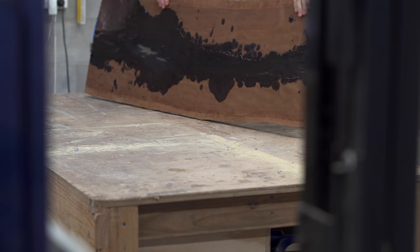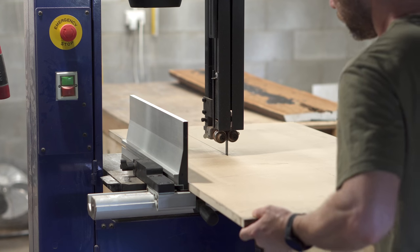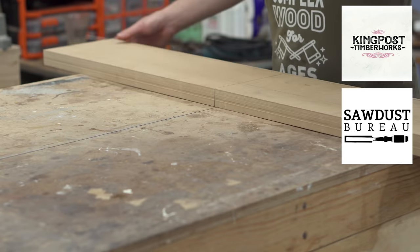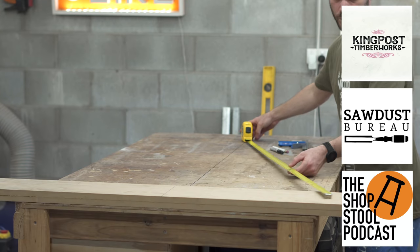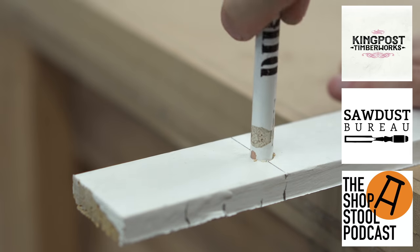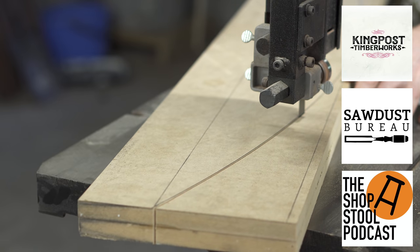Once the epoxy had fully cured I pulled off the tape and started making the bending form for the steam bending process. While I'm doing that, a quick plug for the podcast I co-host with Joey from King Post Timberworks and Brian from Sawdust Bureau — it's called the Shopstool Podcast. We've interviewed some amazing international guests, and if you're looking for a woodworking podcast that focuses more on the Australian and Kiwi market, I'd really recommend checking it out. I'm probably a bit biased, but I think it's pretty good.